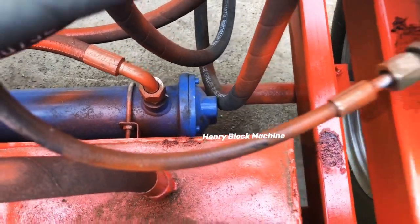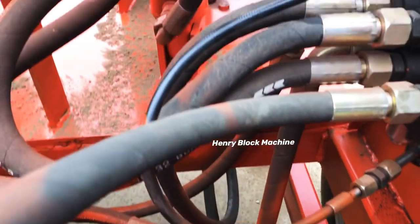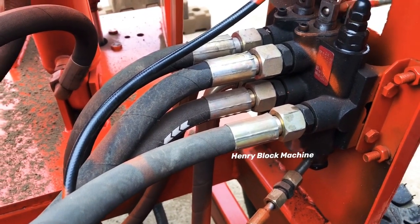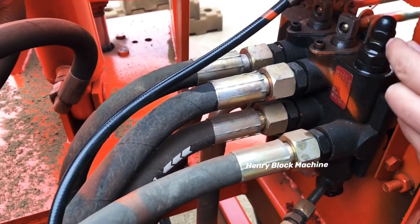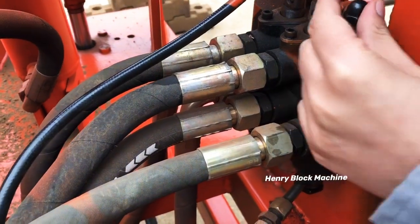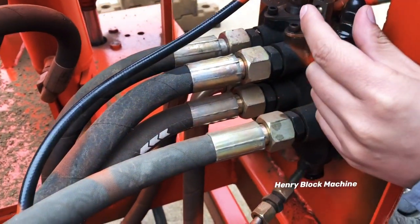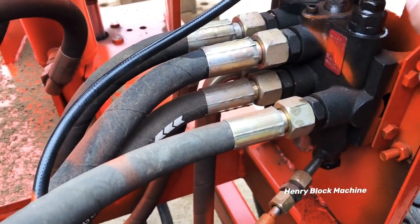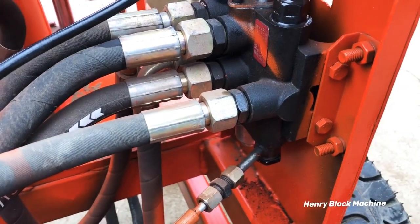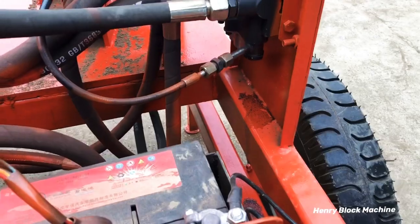If you want to make the hydraulic pressure a little higher, you can adjust it by turning a screw — loosen it to increase the hydraulic pressure and produce stronger blocks.